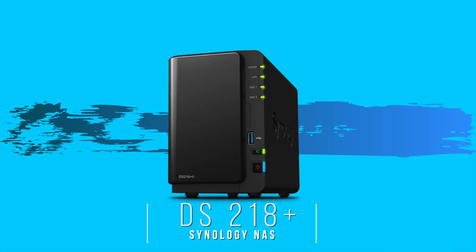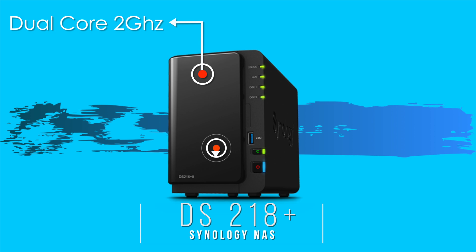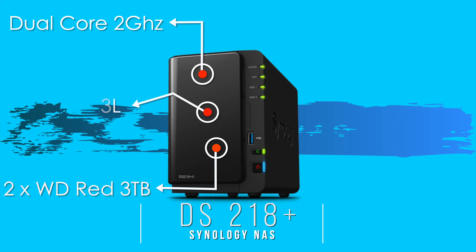Here's what I currently have installed. For specs, it's a dual-core 2.0 GHz processor with a burst frequency of 2.5 GHz. I've installed two units of WD Red 3TB NAS internal hard drives, plus an additional HyperX 4GB DDR3 memory on top of the existing 2GB it comes with.